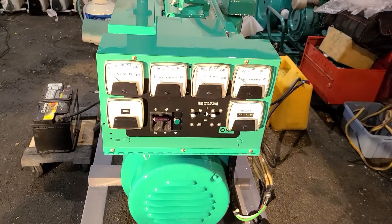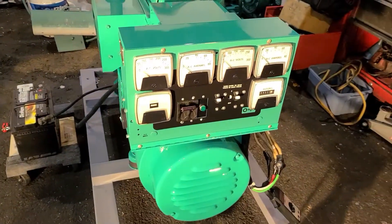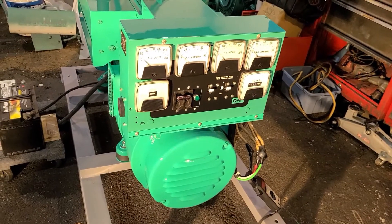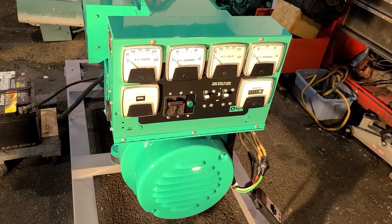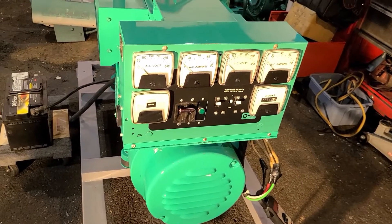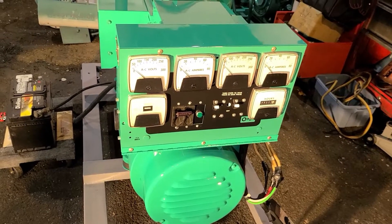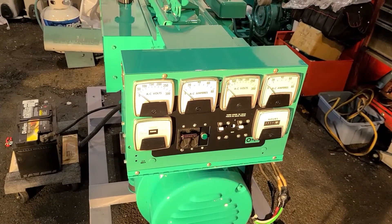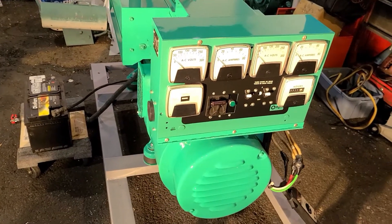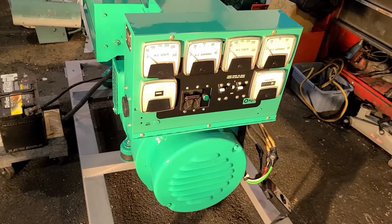Let me conclude this video by going over some numbers based on the findings of our test. Let's calculate what we actually achieved today. When we had the set fully loaded on one leg, we had 76 amps; the voltage measured at the box was 125 volts — so that gives us 9,500 watts, that's 9.5 kilowatts on one leg. On the other leg, we had 78 amps at 125 volts, which calculates to 9,750 watts. Add them both together for a grand total of 19,250 watts out of this DJC.